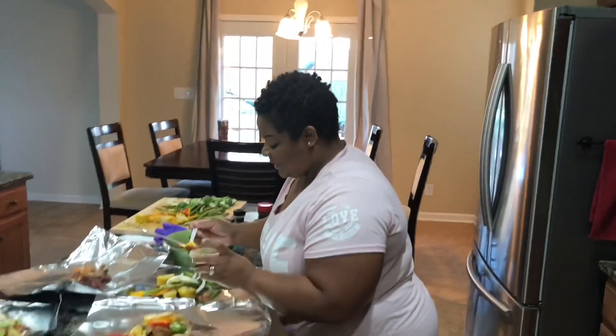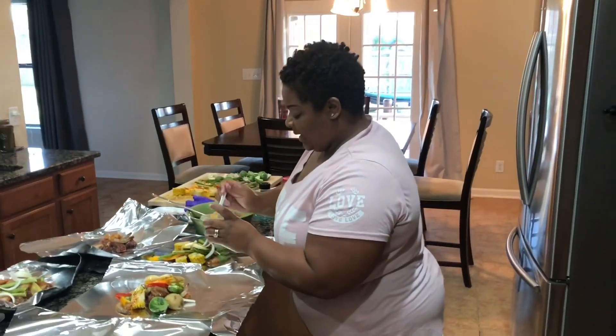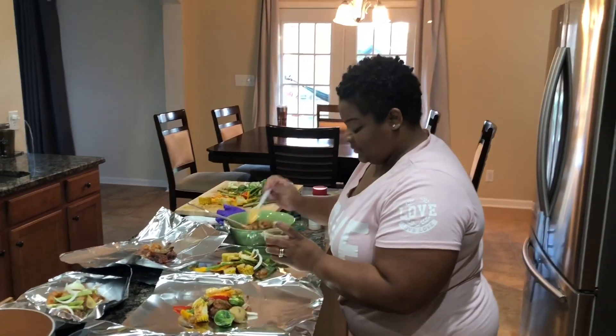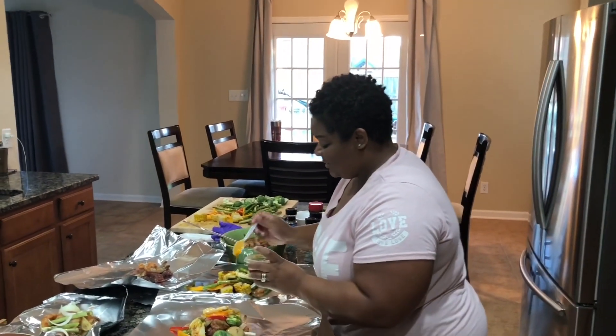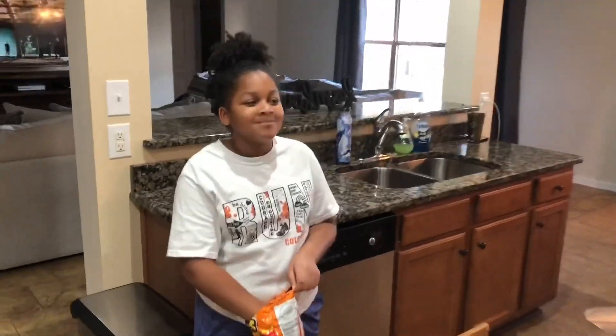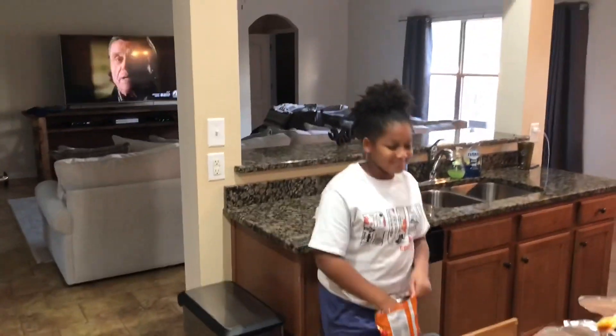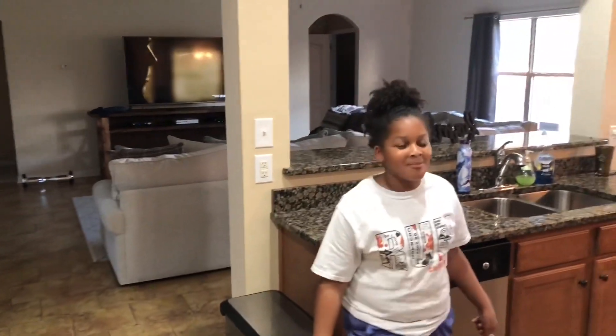Thank you to everybody that sent their get-wells to me — I feel much better today. I was down yesterday and Jayden had to hang out by ourselves, but my baby hung out with me. We're gonna have to do a date night — me and Jayden, we go out to eat. How about that?